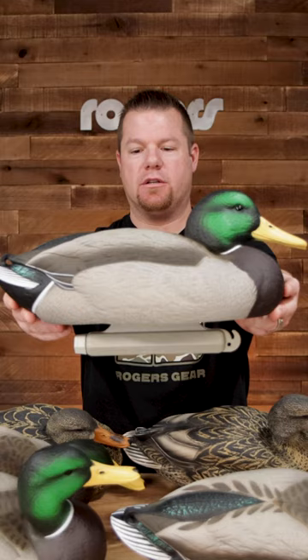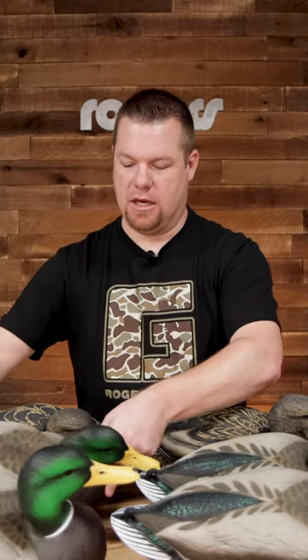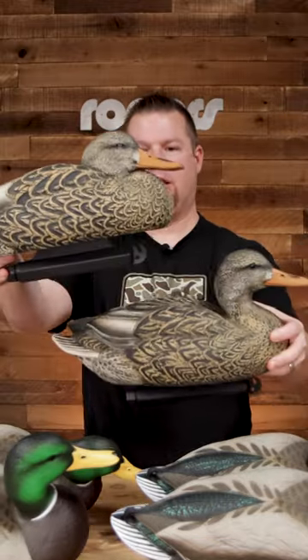It's gonna come with four drakes, two hens, one skimmer drake, one upright drake, and then you've got the rester and upright hen.